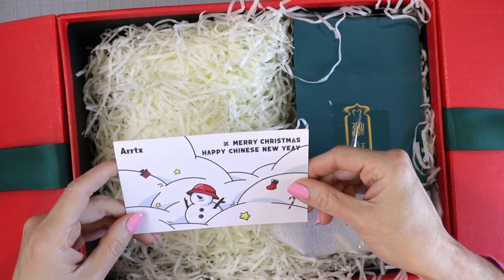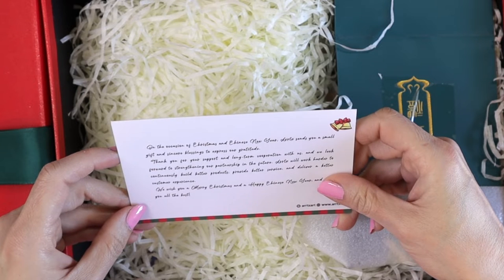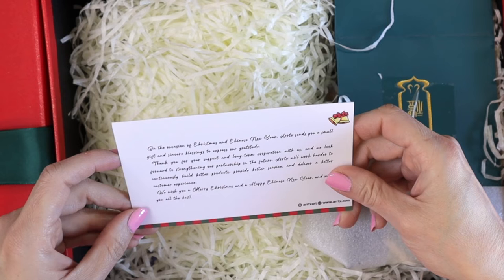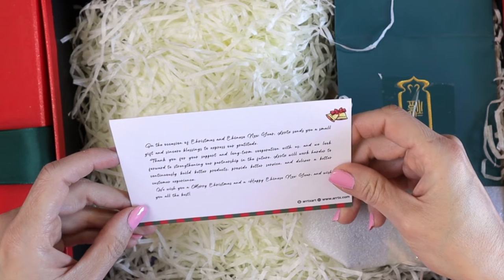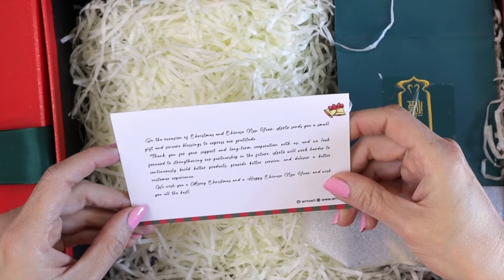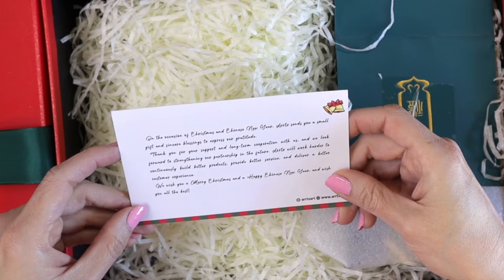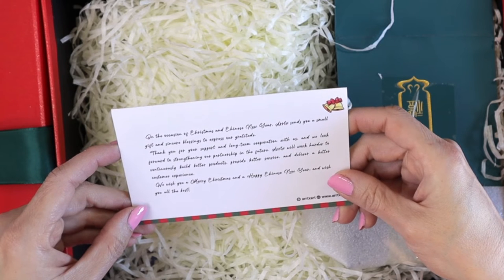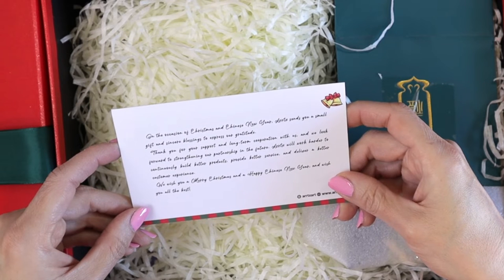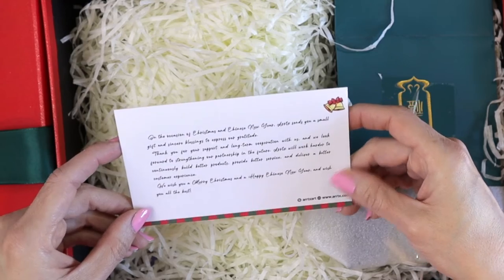I got a little card: Merry Christmas, Happy Chinese New Year from Artex. It says: 'On the occasion of Christmas and Chinese New Year, Artex sends you a small gift and sincere blessings to express our gratitude. Thank you for your support and long-term cooperation with us. We look forward to strengthening our partnership in the future. Artex will work harder to continuously build better products, provide better service, and deliver a better customer experience. We wish you a Merry Christmas and Happy Chinese New Year and wish you all the best.' That is so super sweet.